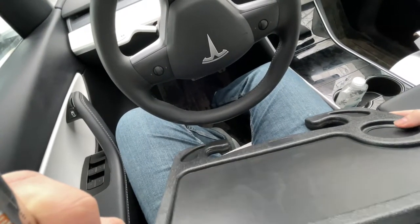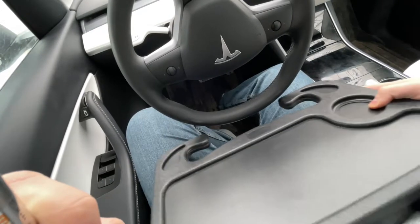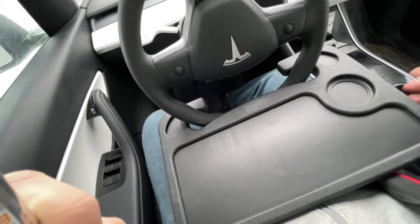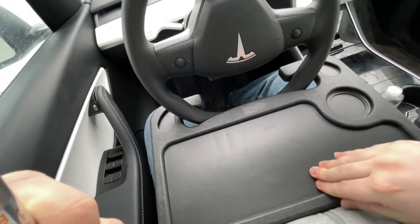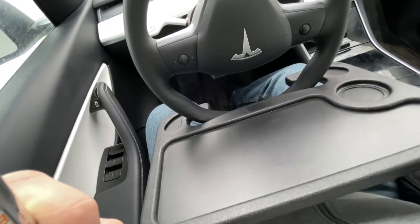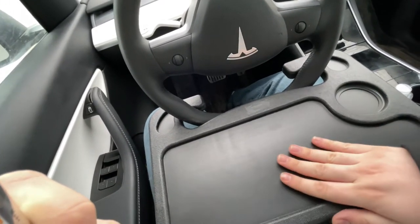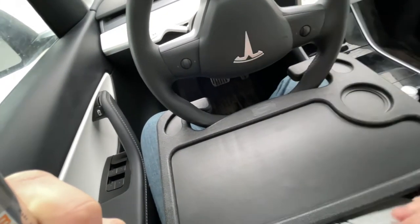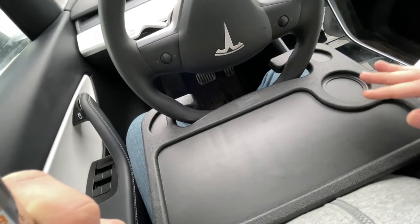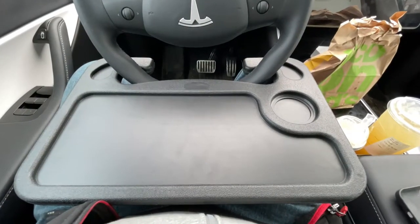To install it, pretty much all you have to do is just turn the wheel around so it's upside down, slide the wheel into these slots, and there it is. It feels pretty secure, although it is really easy to lift up. I would recommend making sure you have enough room between the wheel and your stomach so if you shift around you won't disturb it.